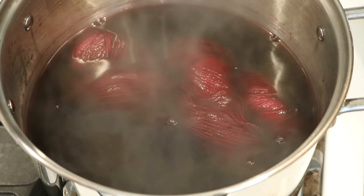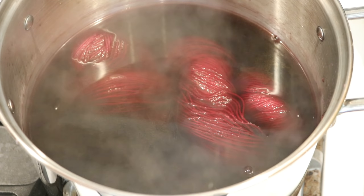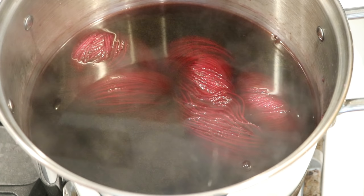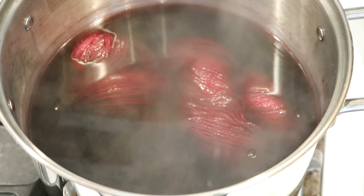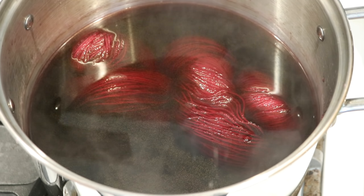I don't want to move it too much. I see some shade differentials from the twist. I'm excited. This is a really nice rose pink so far and I can't wait to see how it'll turn out. I'll try to come out in about 10 minutes to check on our progress.